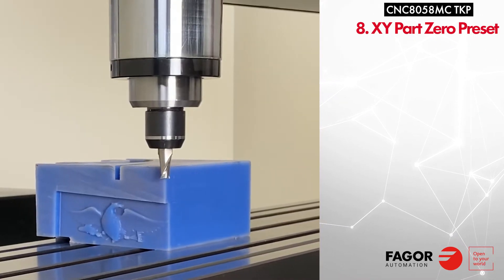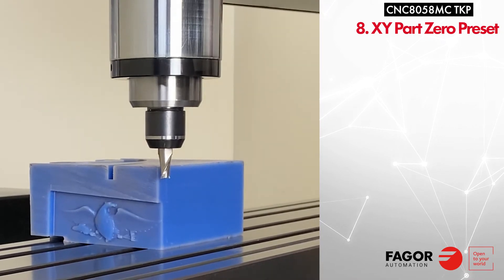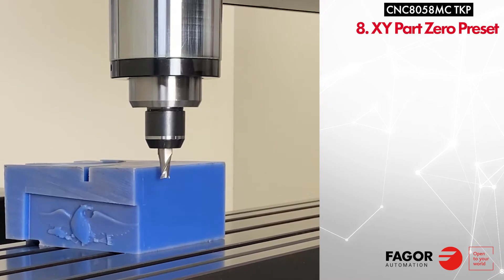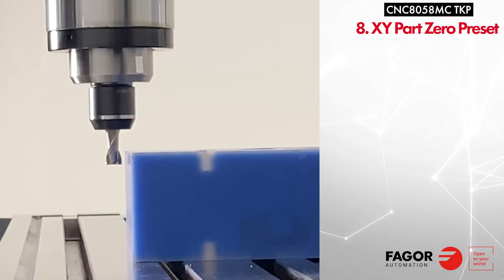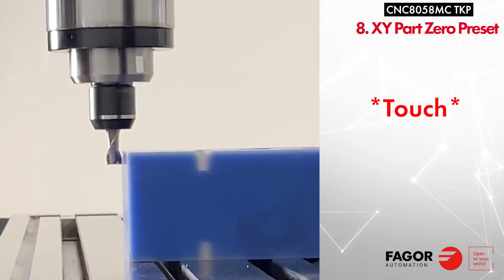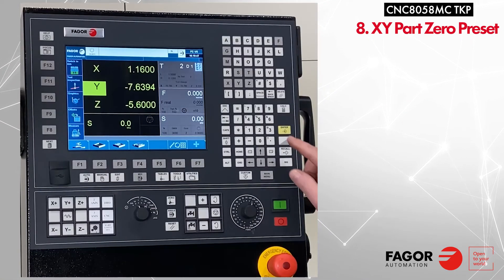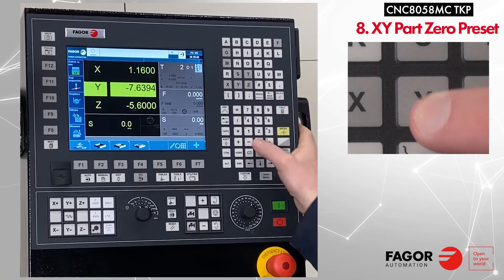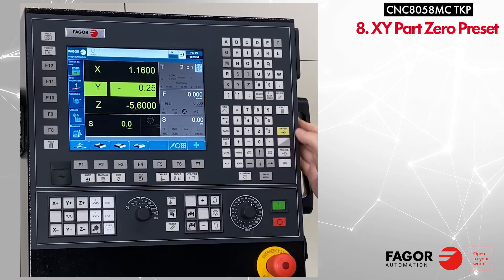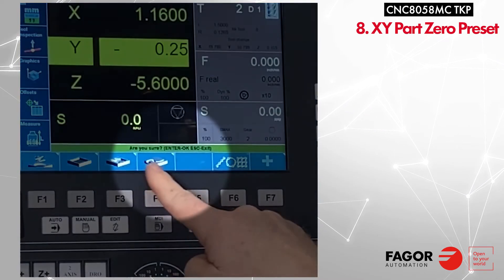Next, we will handwheel to the other side of the part and use fine movement to move the Y axis to just touch the part. To set the Y part position, press Y and type the new Y position, then press enter and enter again to confirm.